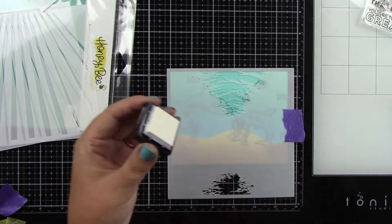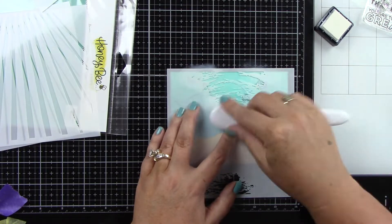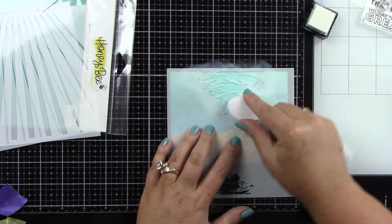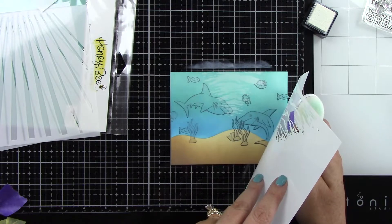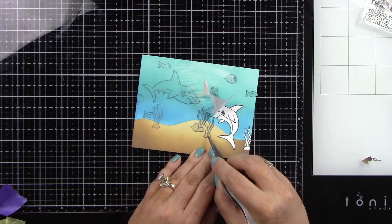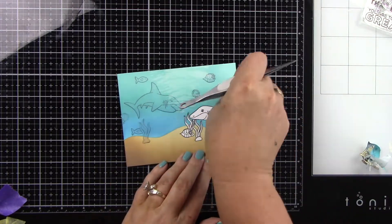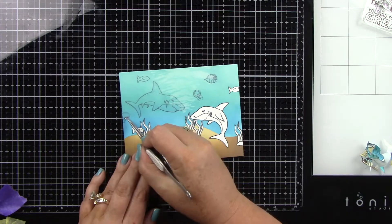I used this stencil — it's the Honey Bee Stamps Ocean Scene Builder, though I believe they retired this one. I'm using some white pigment ink from Tailored Expressions, their Sugar Cube ink, and a blending brush to give us that light coming through the water effect. Then I'm going to gently peel back my masking paper, using my tweezers to help get under the edge, and we're going to do our Copic coloring on these images.